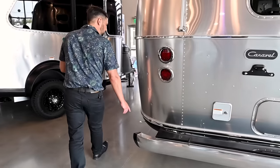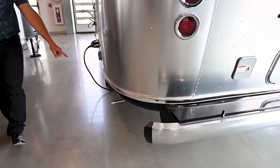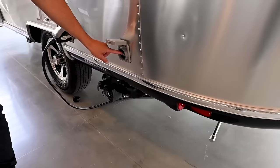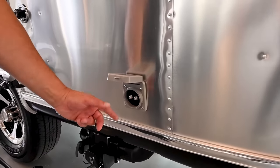Over here is another stabilizer jack point in the corner. You also have cable and satellite connections — if you go to a campground, you can hook up to their cable and satellite service.